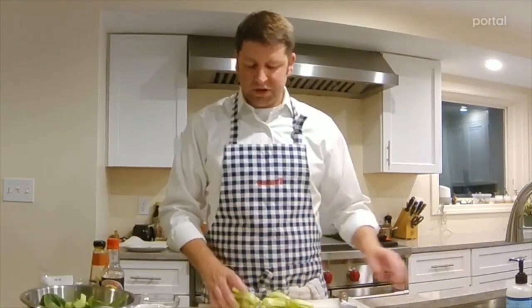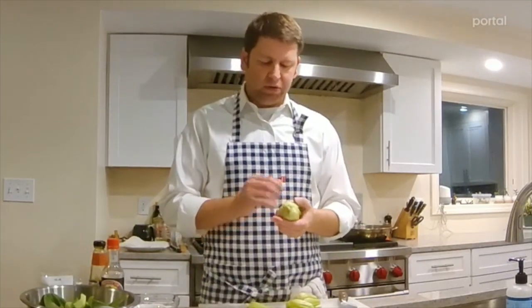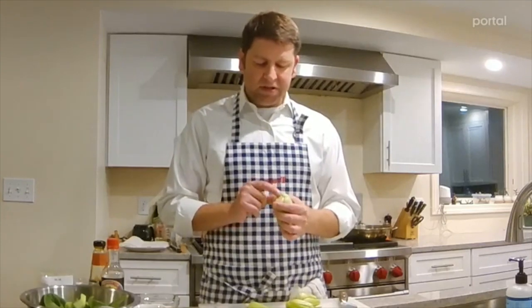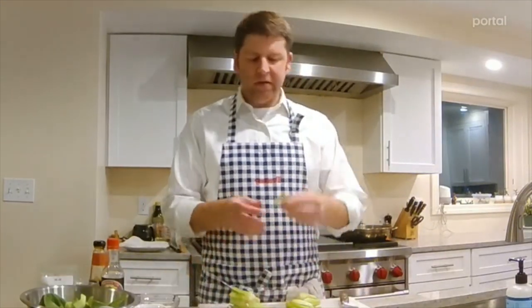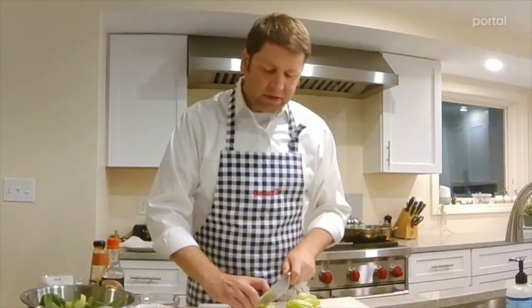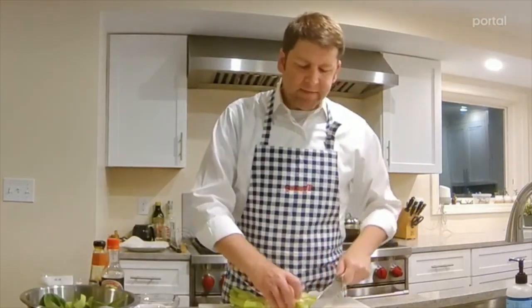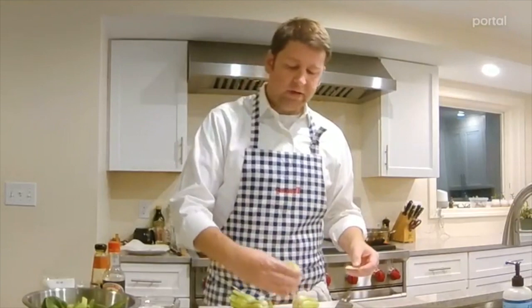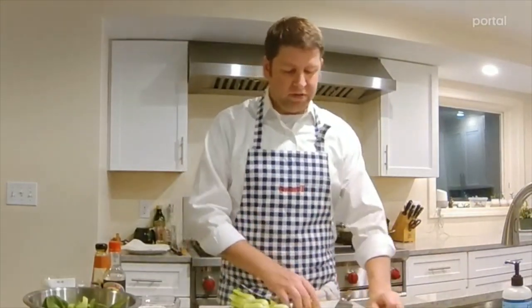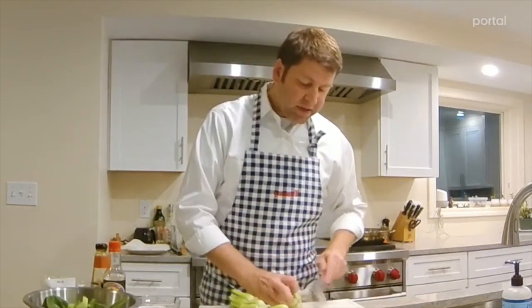You can eat both the stem and the leaf of a bok choy, but the stems are much firmer. If we cook the leaves and the stem together, the leaves just turn to total mush. I like to cut off just a little bit of the stem because it gets sort of brown and nubby. Then I'm going to quarter these — one cut, two cuts. If that bite is too much for you, just cut them in half, but know that the top pieces are going to come apart anyway.